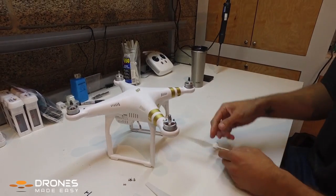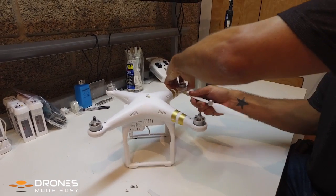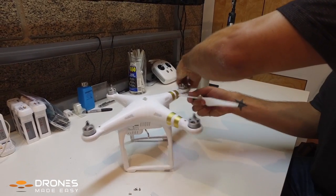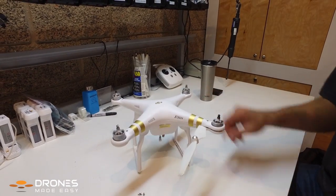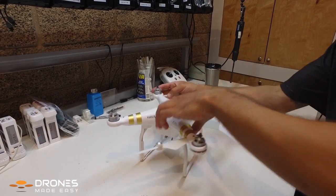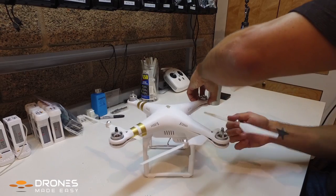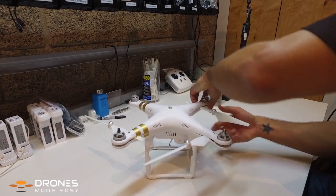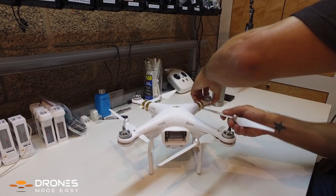Here you're gonna see me separating the shell near the motor just a little bit, and then you're gonna stick the prop in through the arm near the motor. You're gonna do this all the way around the Phantom 3, one step at a time.